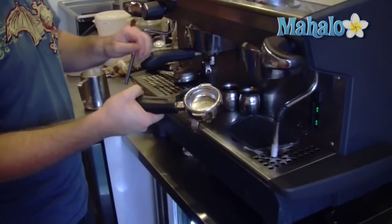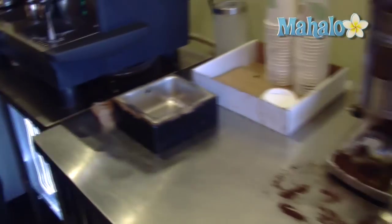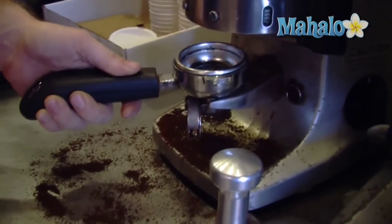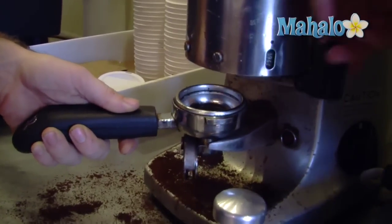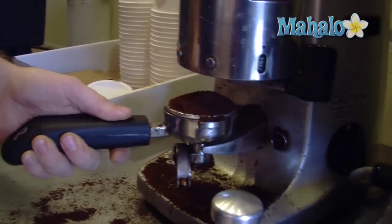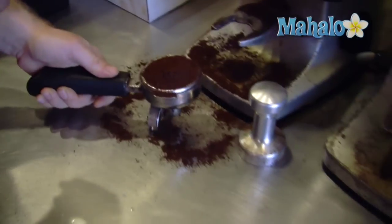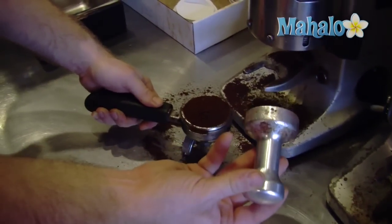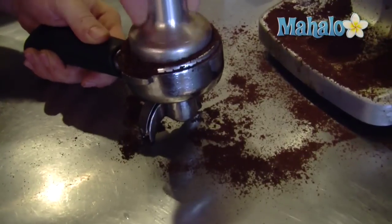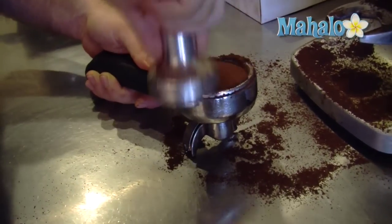We're going to remove our portafilter from the espresso machine, clean it off, and we're going to pull a double shot of espresso. First step is we're going to pull the espresso grinds — ground just before making this so it's really as fresh tasting as possible — into a nice little pile. Then the espresso tamper we're going to use to just smash this down, 30 pounds of pressure. You can test it on a scale if you want to test exactly what 30 pounds of pressure feels like.